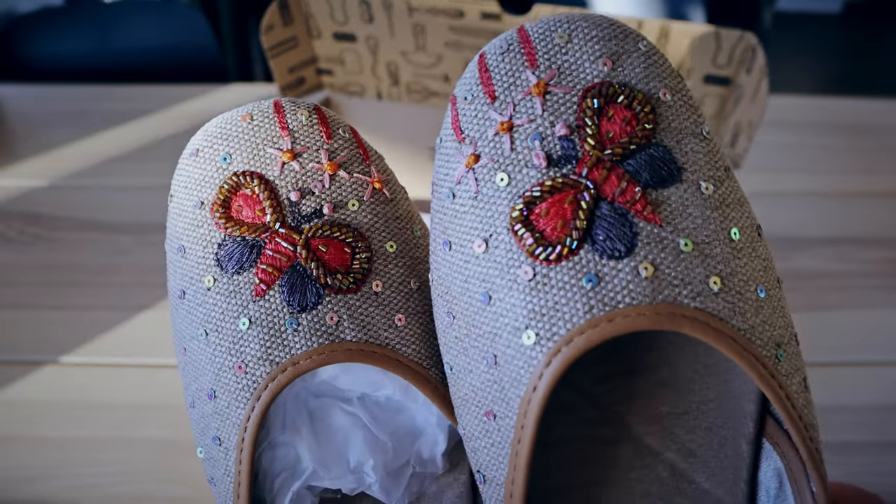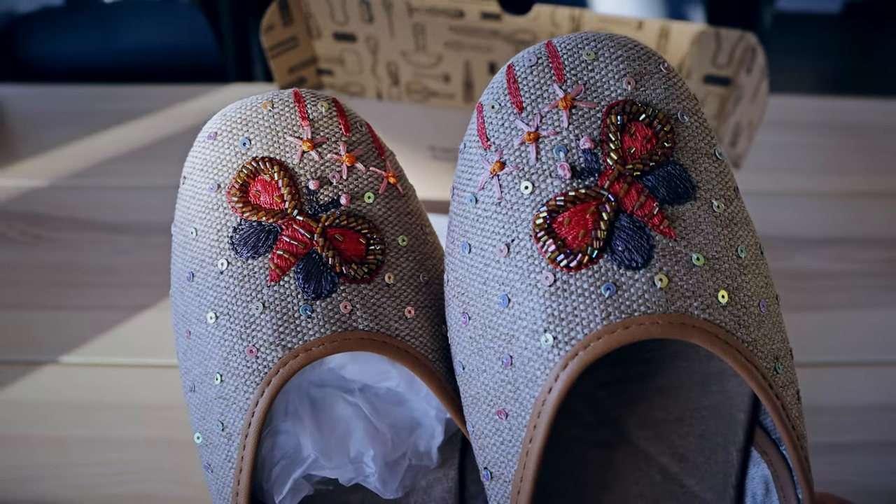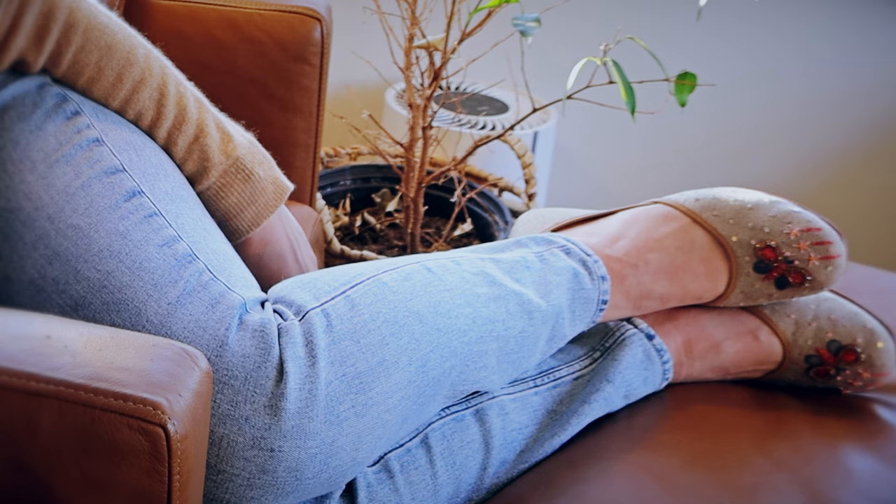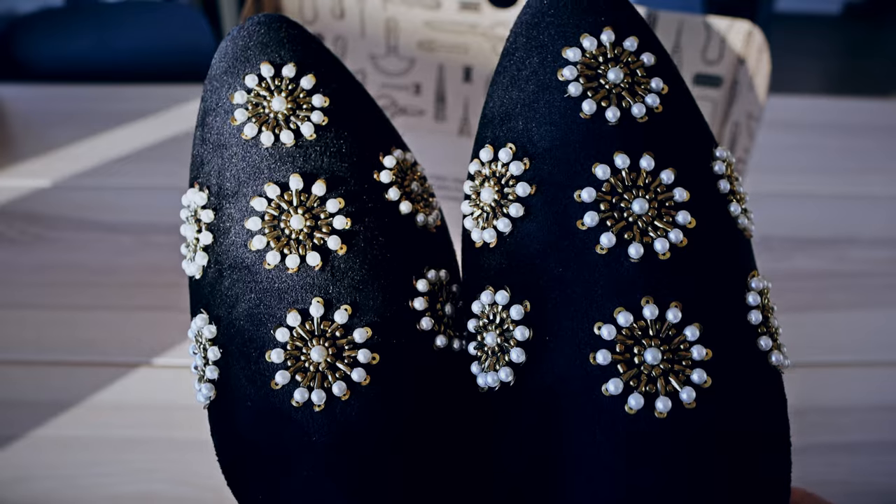I'm really liking the nice velvety interior — I wonder how well it will wear over time, but for now it feels very soft and luxurious on the inside, like a little velvety blanket wrapped around my feet. All three pairs have that kind of interior. I'd say this pair is probably my second favorite, with the eye pair being my favorite.